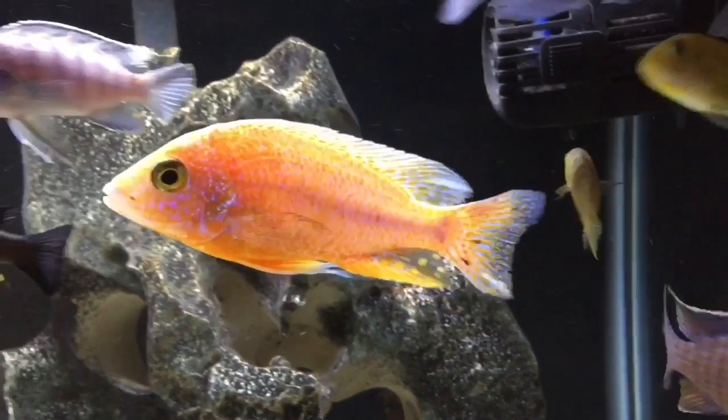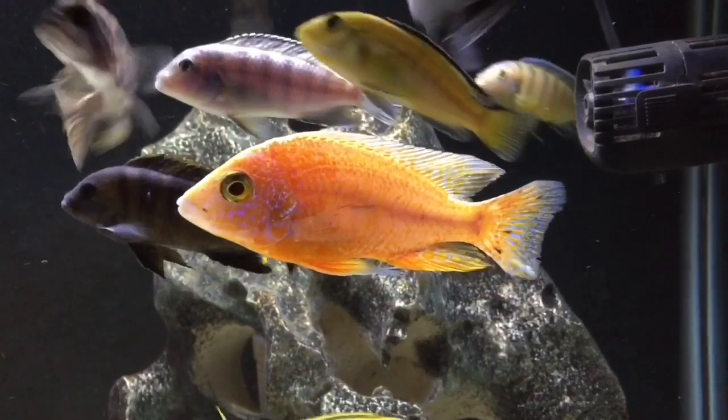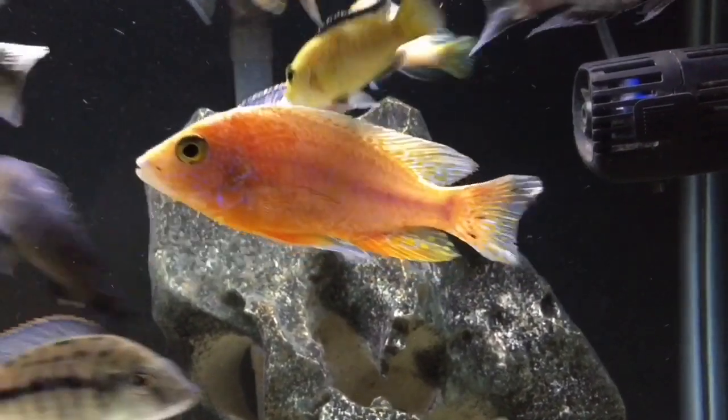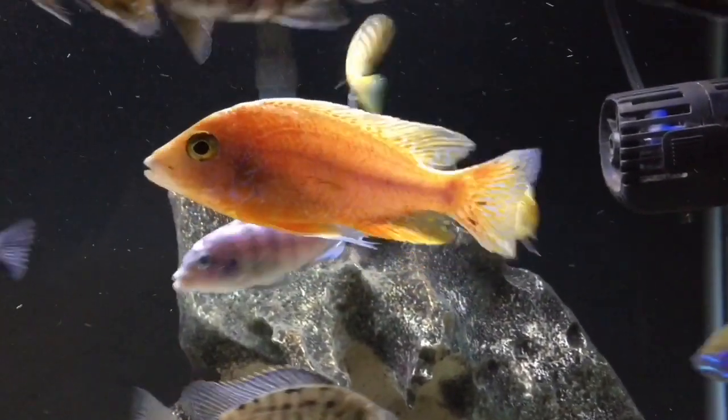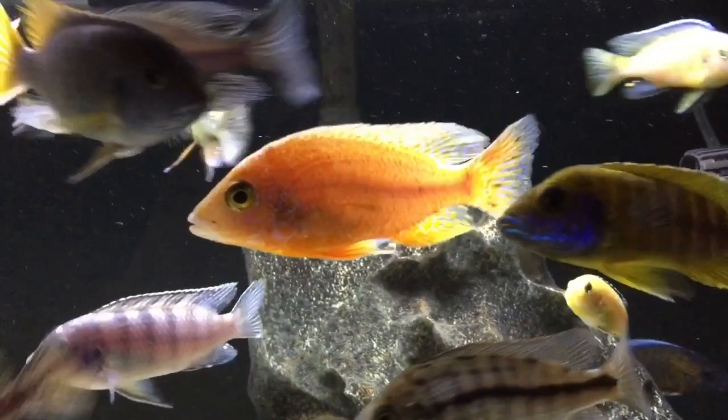Now if you look back at that video, the dragon blood actually had a lot of nipped up fins. He has some open wounds and some of his scales were actually missing. So I decided to treat him with my method.